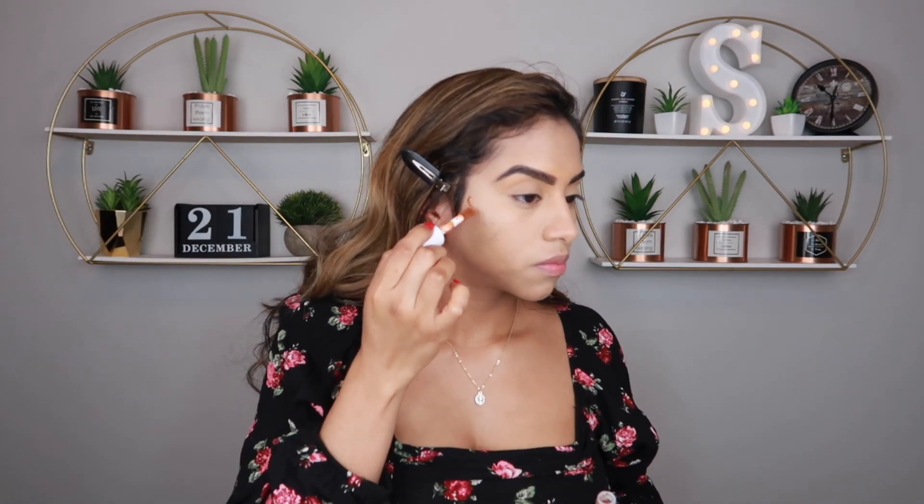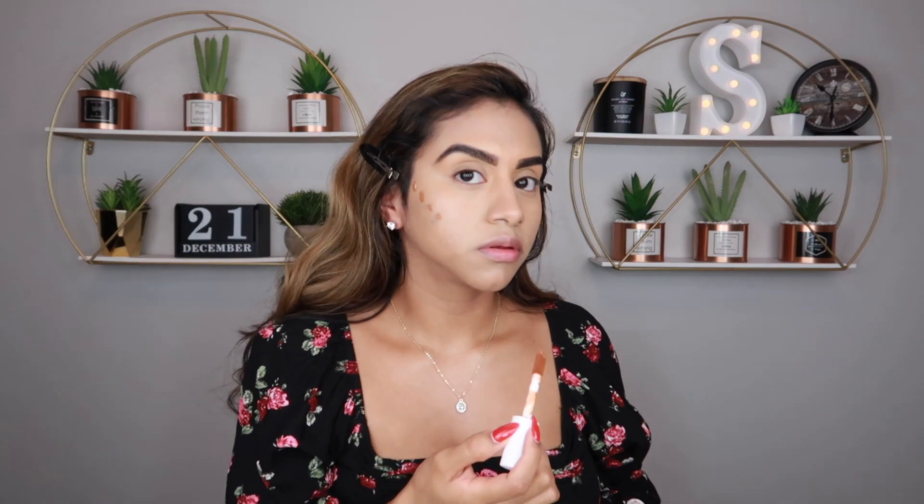We're going to use the e.l.f. Hydrating Camel Concealer in the color Deep Cinnamon. Hopefully this brings some color back to my skin.